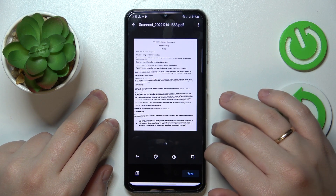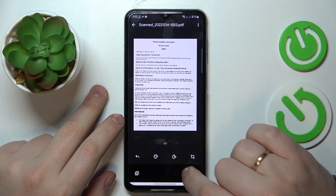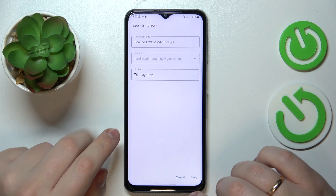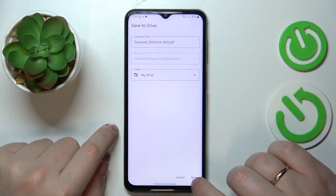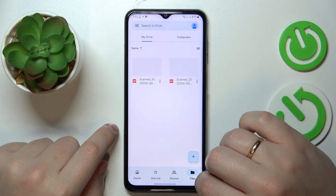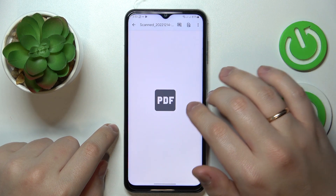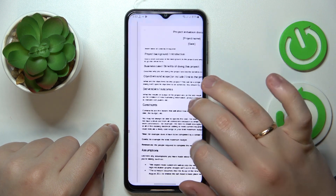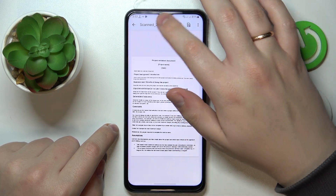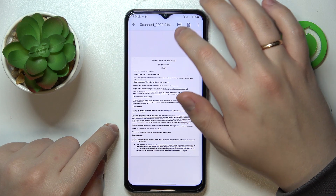And once you are ready to save it, tap on the respective save option over here, rename if necessary, change the folder it will be saved to if necessary as well, and then save. And if I go to my files, I will find the scan right over here. Not only has it been decently scanned, but also, as you can see, successfully transformed into a PDF document.